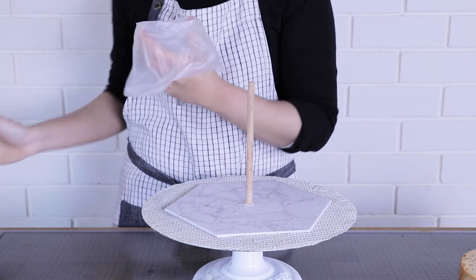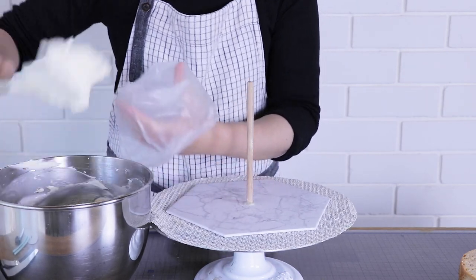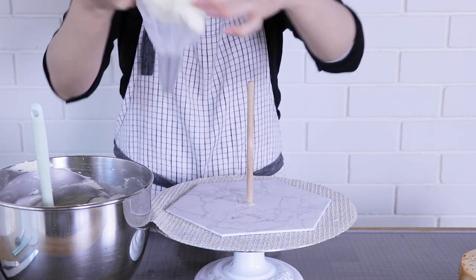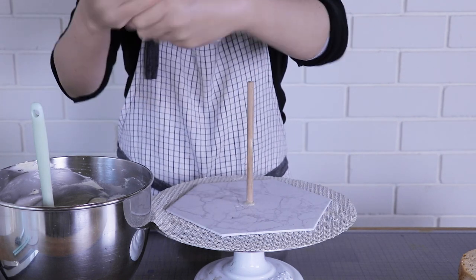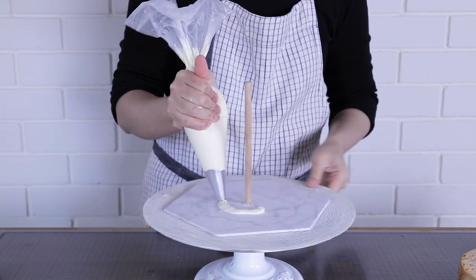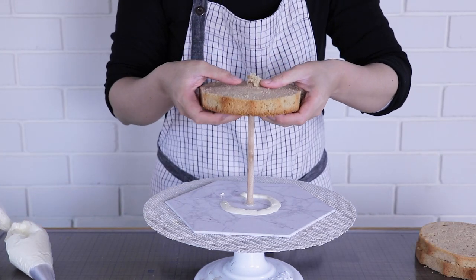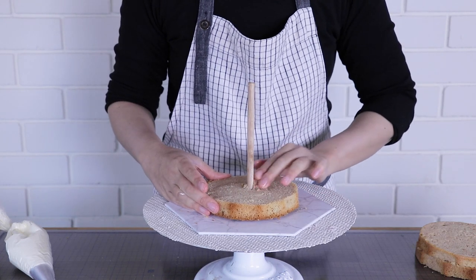Now it's time to construct our cake, and for that we need frosting. I'm using Swiss meringue buttercream — I've got a fantastic free recipe linked in my description box. You just want to use a number 12 nozzle, which is just a round nozzle, or you can snip the end of your piping bag. We're going to start with a little bit of buttercream and thread through the first layer of cake.